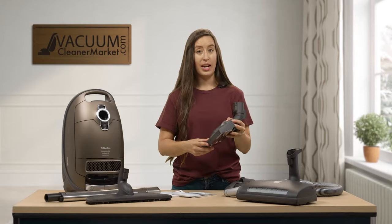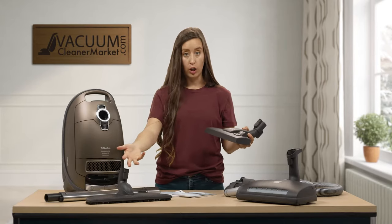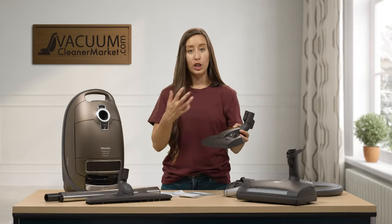This is a really nice tool to have for in-between cleaning. Instead of switching between the hard flooring attachment and the electric carpeting powerhead, you can just use this for a quick clean when you need it in a hurry.